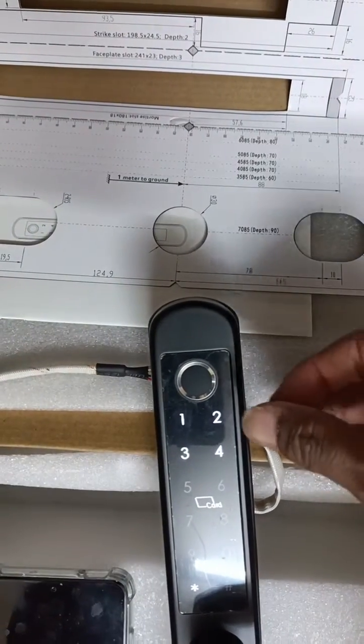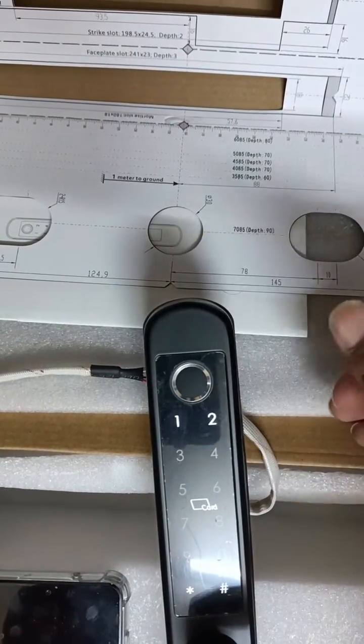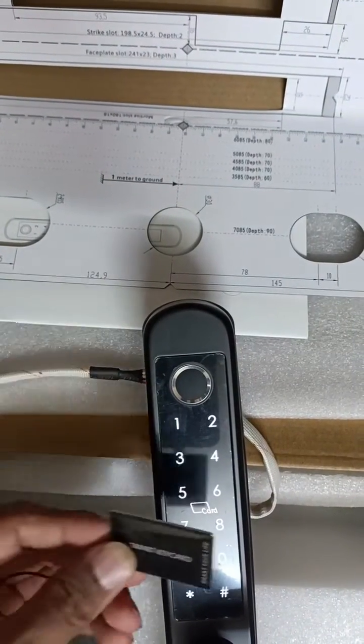Admin is option one; for user you have to go to two. Press one. Now you can add the card also, in user.